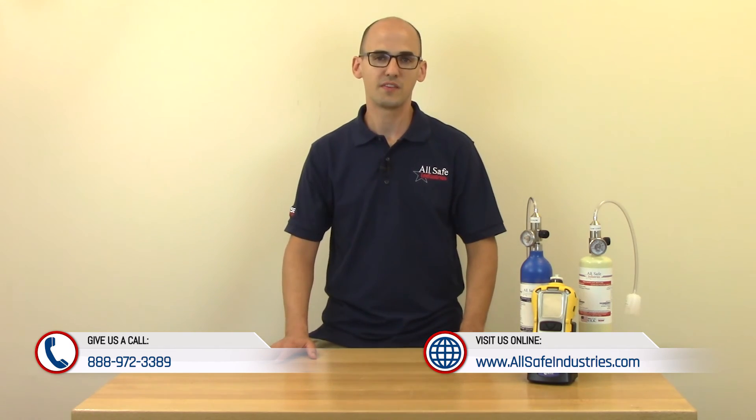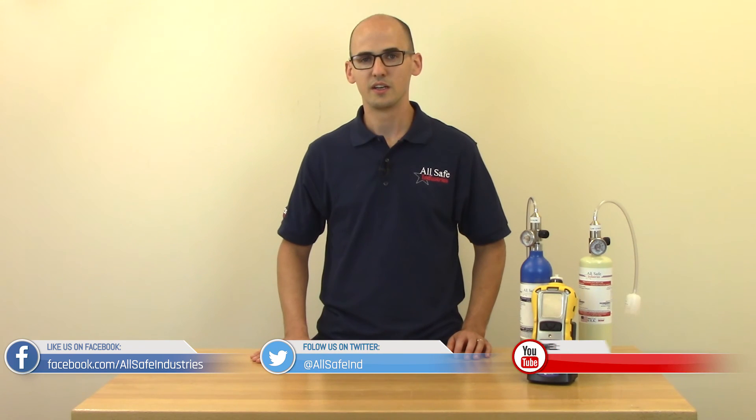Check the description below for links to any of the products we show here in the video. And as always, visit our website, www.allsafeindustries.com, like us on Facebook, follow us on Twitter, and subscribe to this YouTube channel. See you all in the next video.